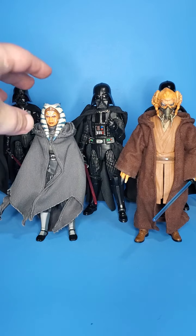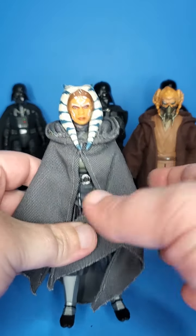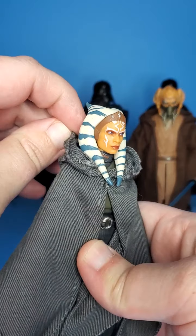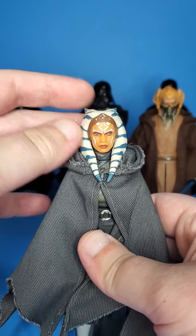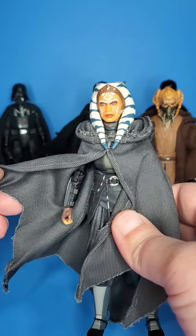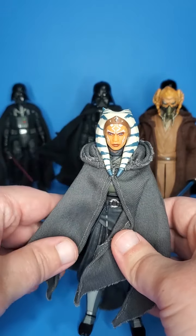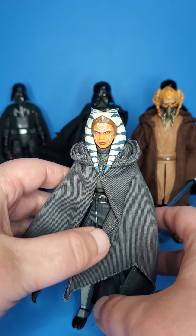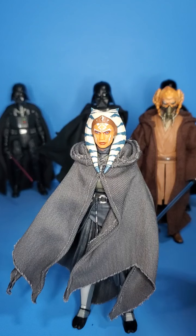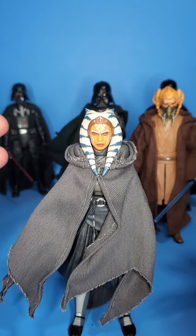This is probably going to be a shorter video, but looking at this Ahsoka fully wired — the hood does come up, wired hood as well — I just think it looks a little bit better down, and obviously I don't want to cover up that amazing head sculpt. But this thing is just fully wired, you can put it wherever you want. I think it was really needed for this figure. Her cloak was something that we were really missing in the line, and I just think it makes the figure way better.